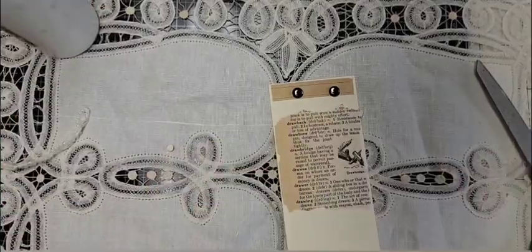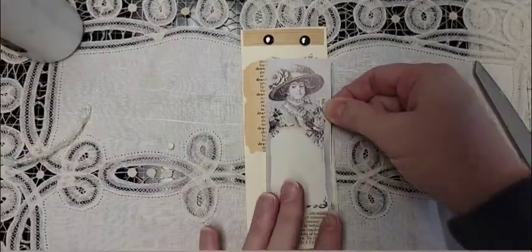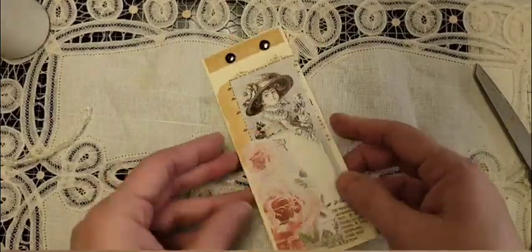Here's some vintage dictionary paper I'm laying down as a foundation, along with a little vintage Victorian lady and some pretty little roses.